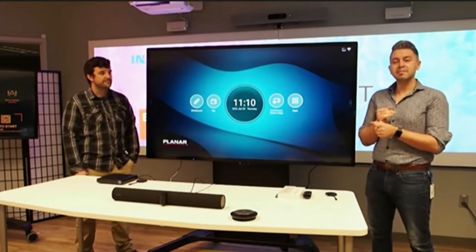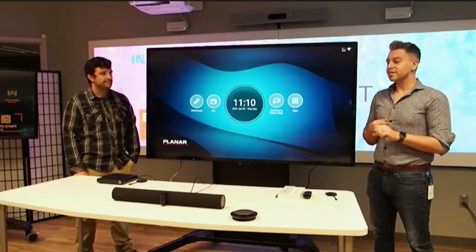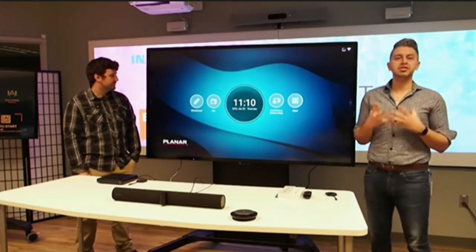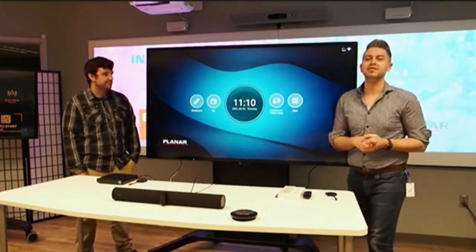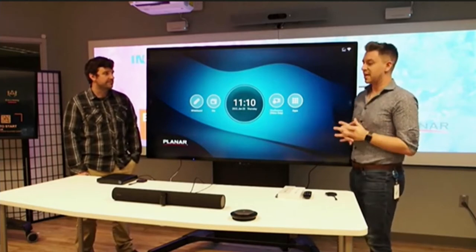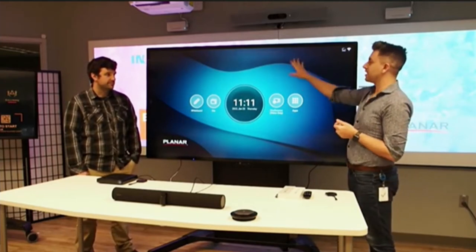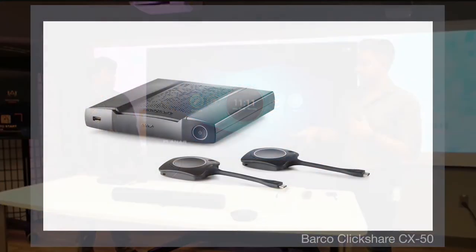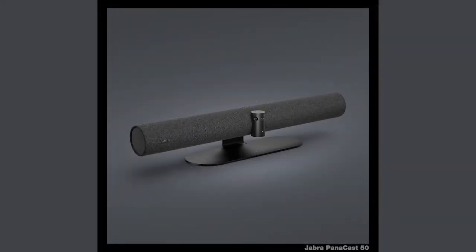We've introduced you to our team members and a little bit more about the companies and what they do. Our second video, we did an unboxing to physically show you the product. And today, we did a mini setup of a conference room so you can get a feel for how things work, how it looks, and how things work together. We are talking about Planar's Huddleboard, Barco's ClickShare with the CX50, and Jabra's Panacast 50.